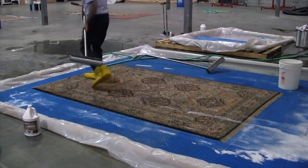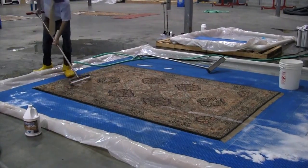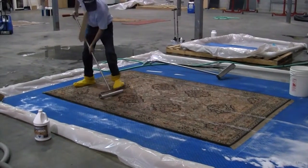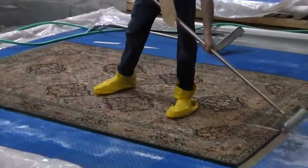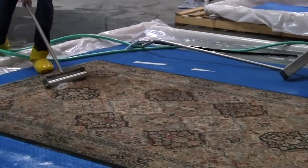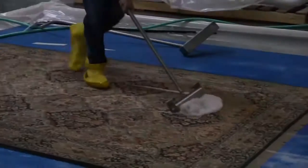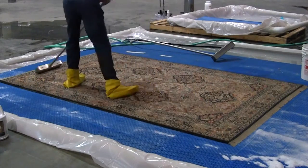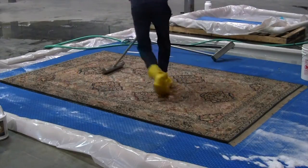In addition to forcing the water and soil out of the rug, the compression roller can also be used during the cleaning phase to make sure that our cleaning agents penetrate into thick dense pile. The roller compresses the rug like a sponge. After the roller passes over, the rug will pull the cleaning solution deep into the pile and foundation yarns.